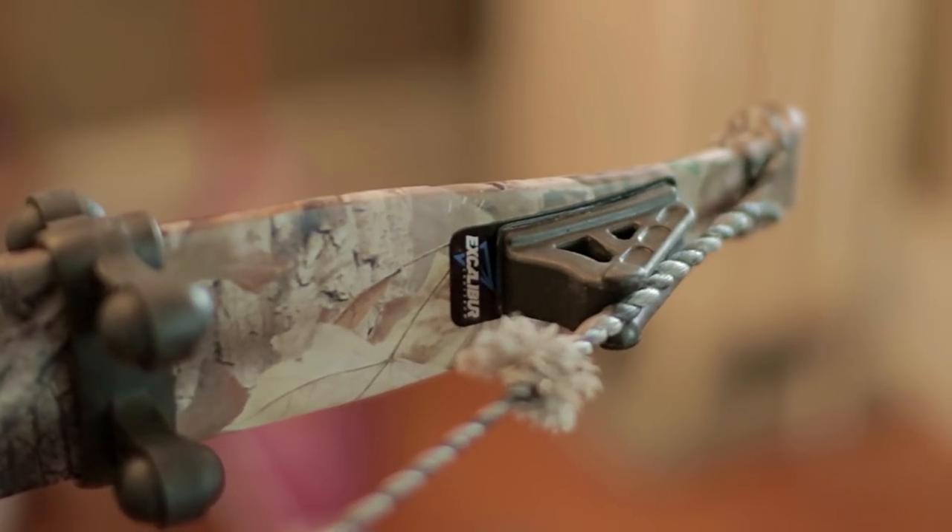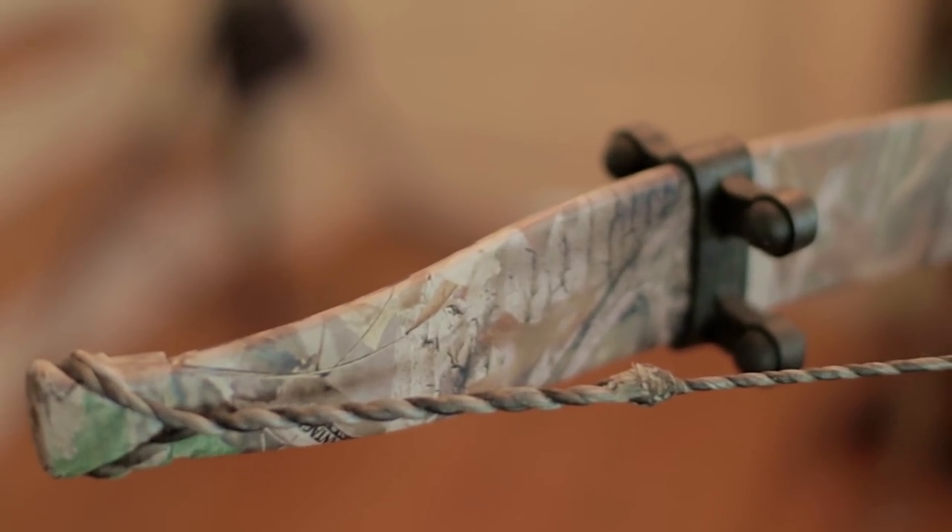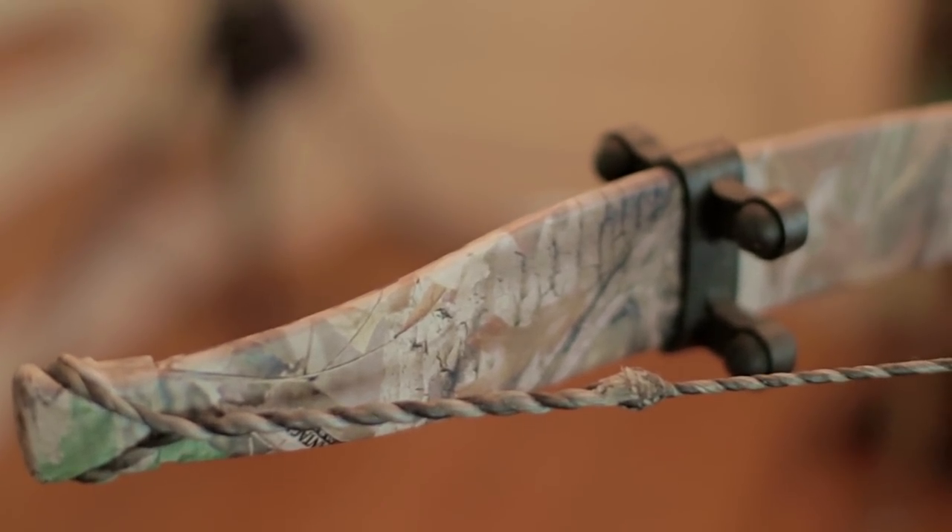The reason for that is — and it's the first point I want to make about these — when you install them, put them in the corners, pull the string back a little bit, seat it nicely, take the adhesive off, put it in place. The instructions say wait 48 hours before you shoot the crossbow. And I'm telling you right now, wait 48 hours before you shoot the crossbow.